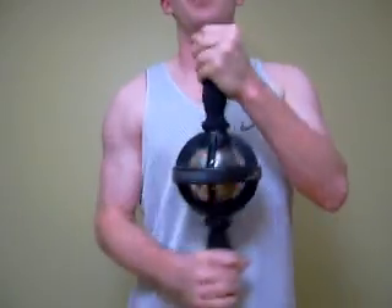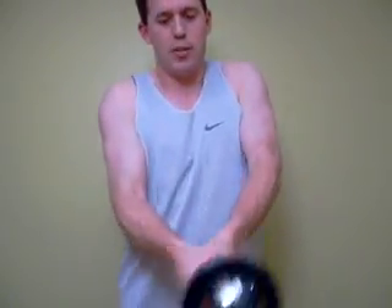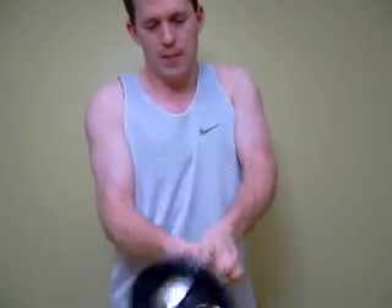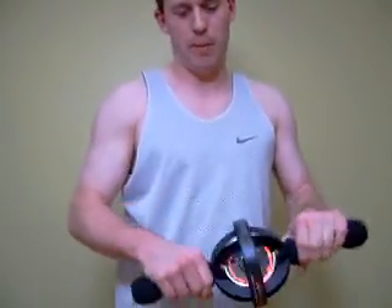So there are many different grips and different exercises you can do. You can even hold one post with both hands and do what's called the club — hold it much like you would a golf club and maintain the force on the gyro. I'm not in great shape, but you can see it's quite a workout no matter what your fitness level.